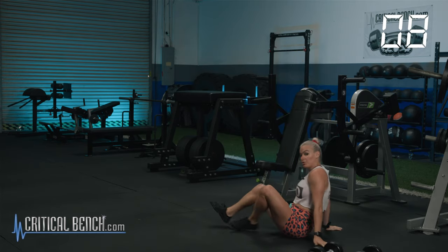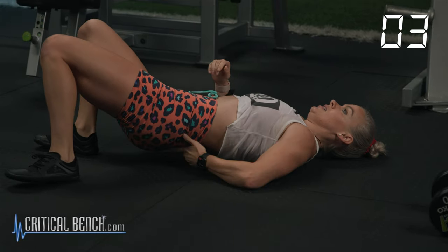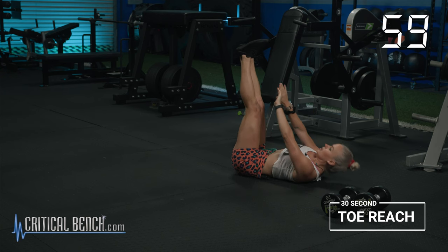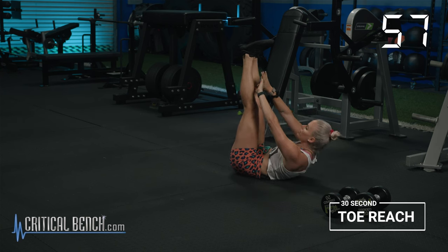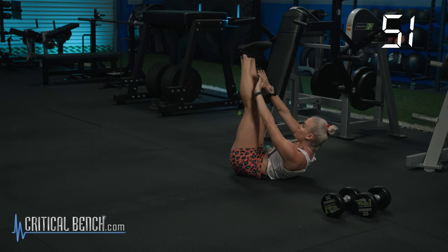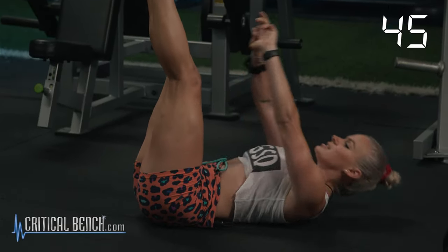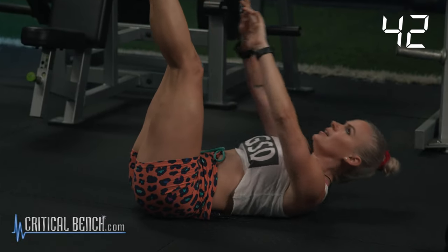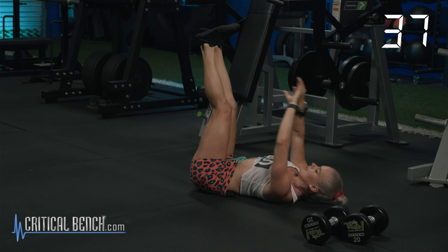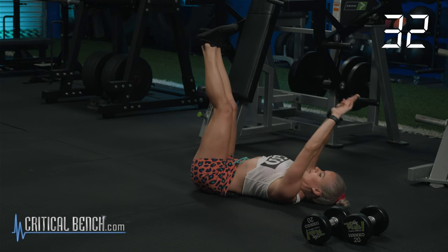10 seconds — let's get on our backs. Toe reach. 30 seconds here, and then you get a programmed 30-second recovery. In three, two, one — keeping that lower back on the ground, reaching for those toes. After doing an intense exercise like that, being on your back is naturally going to lower your heart rate. That's the reason I gave you these after those two movements. Three, two, one.